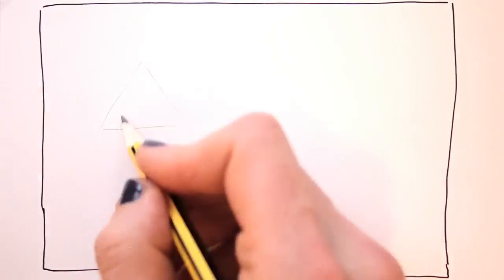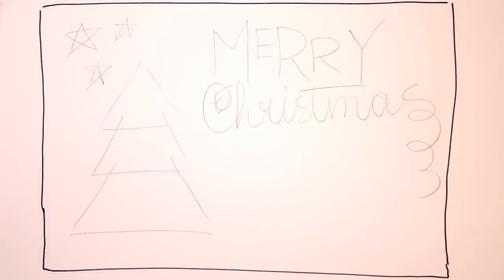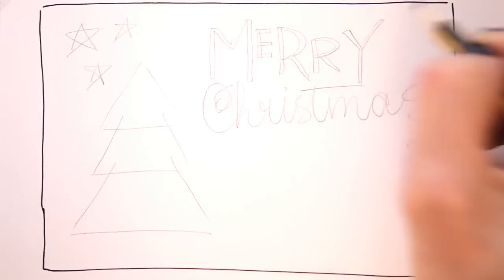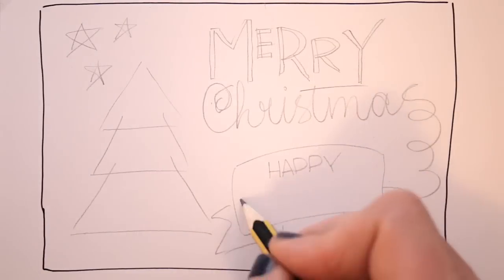You can start using your pen right away, but I prefer to pencil in the elements first. In case I don't like the composition or proportions, I can adjust them when I get into the drawing with pen. Or if I don't like the writing, like the C on Christmas, I had to do the curly bit over.